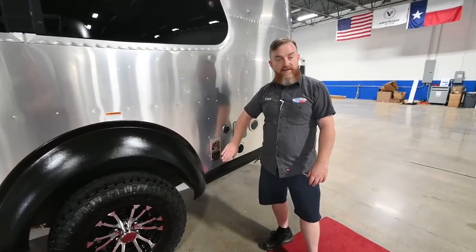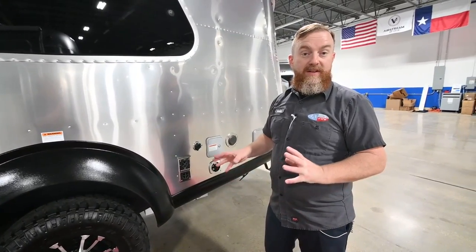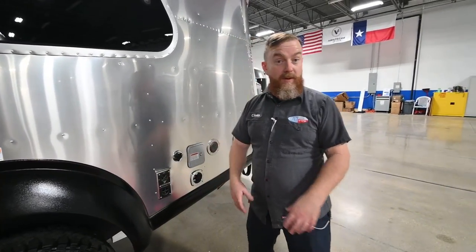Back here, you have the exhaust for the furnace. These furnaces are susceptible to mud daubers. This is the same furnace that comes in the interstate vans, and just like those vans, we've got little screens that you can cover these little vent ports with that'll keep those bugs out of there.